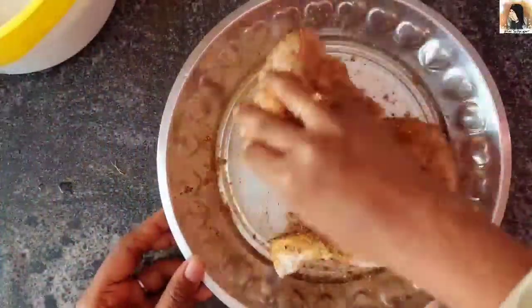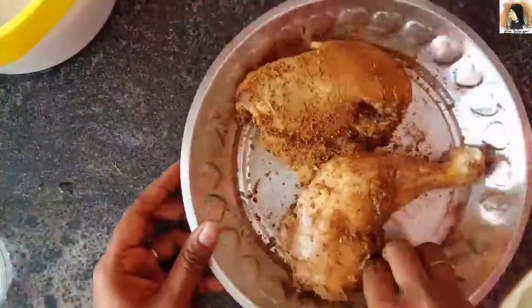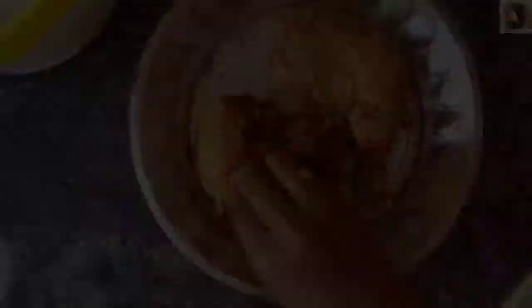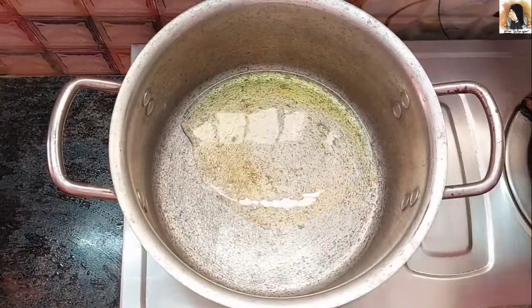I will add the chicken — 700 grams. I will add the masala and marinate this for 4 hours. I will also add rice, coconut, and ghee.